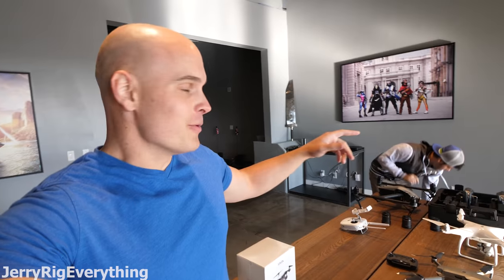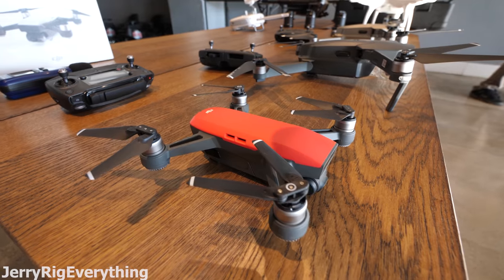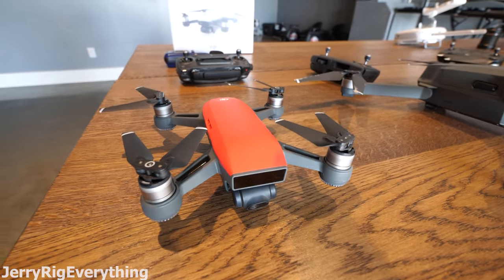Drones are some of the coolest technology this year. Today we're going to review a couple of these drones, starting with the Spark and working our way up to the Inspire 2 with Devin Supertramp. We're going to fly them here inside Devin's office, measure the decibel levels of the props, and talk about each drone. I also have an extra DJI Spark to give away at the end of this video.